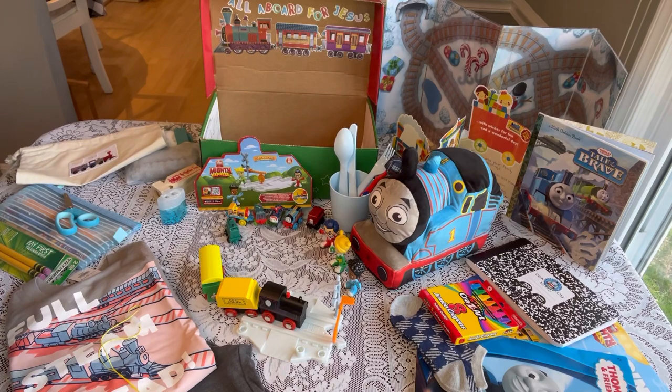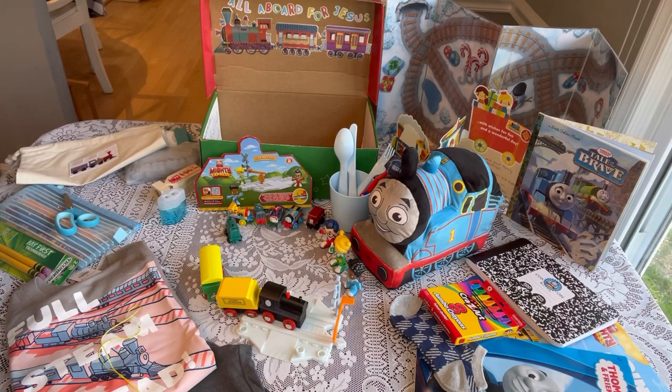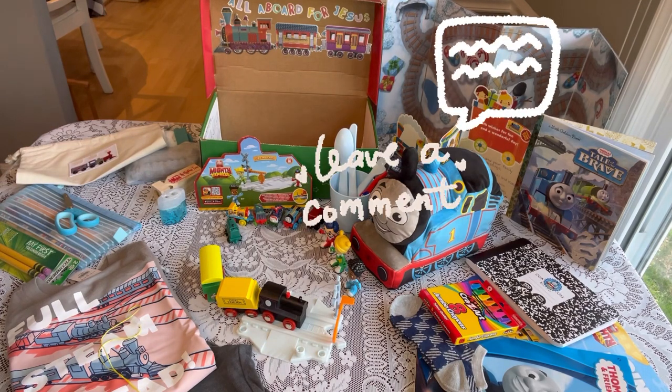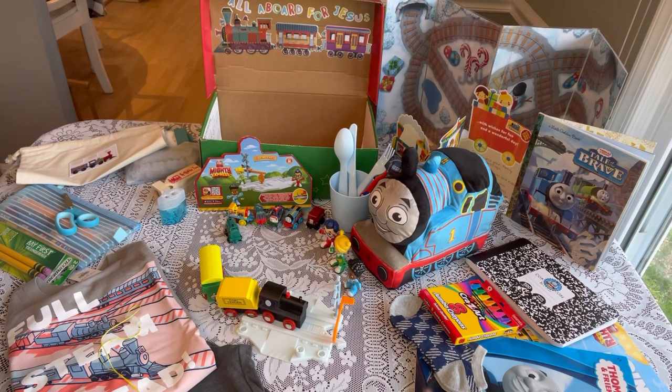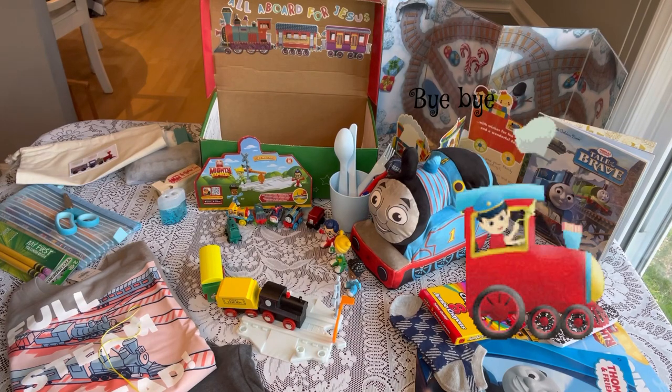That completes my first unboxing for 2023! I hope you enjoyed it — give it a thumbs up if you did, and don't forget to check out Jeannie at Batman's Boxes to see her unboxing as well. Thanks so much for stopping by. I'm looking forward to sharing my shoebox journey in 2023 and some changes I'm hoping to make. Be sure to leave a comment below with your thoughts and ideas — I love reading them. Subscribe if you're not already. God bless you, and I'll see you in my next video!